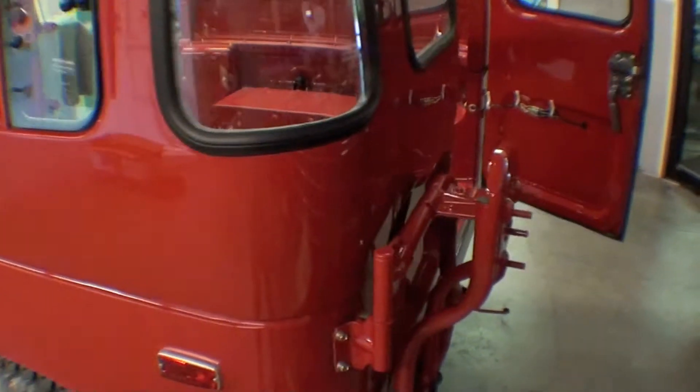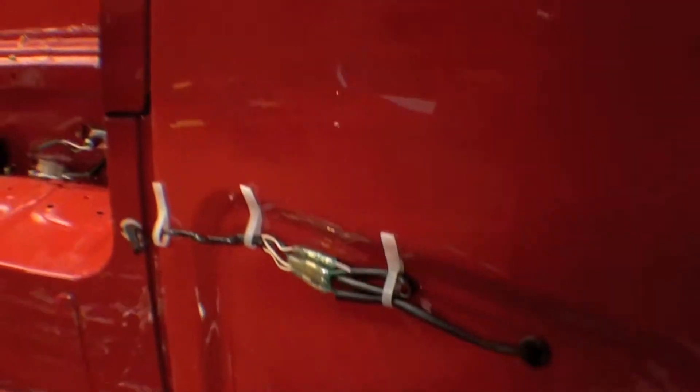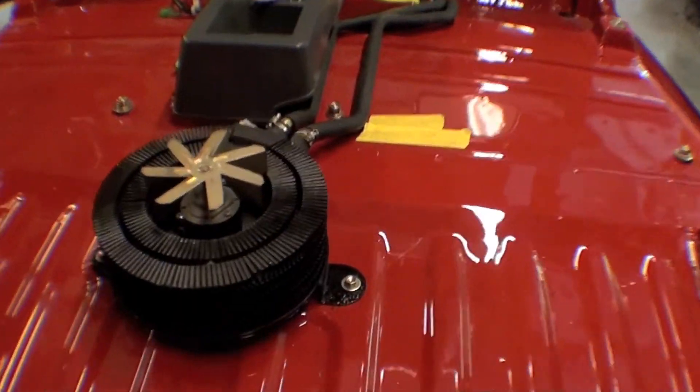We have all the parts we need — it's just a matter of placing them in. You can see in the rear heater the motor's in and it looks sharp as well.